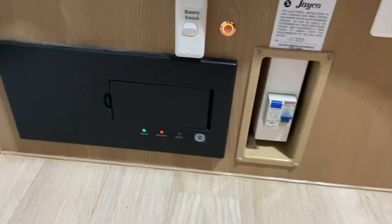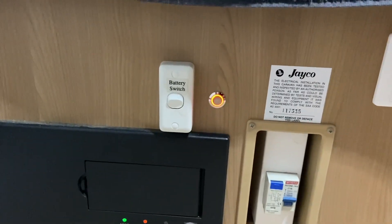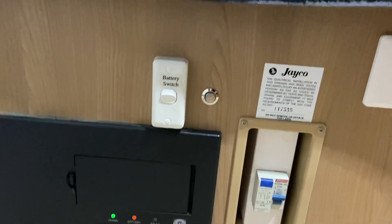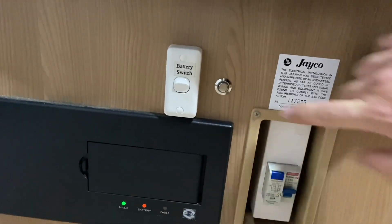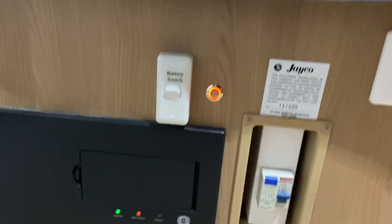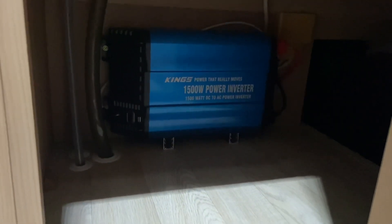I've finished installing the switch — there's a little red button there which is in the off position. If you press the button you can hear the inverter turn on, then press it again and the inverter is off. That gives us a lot more room under here — we can store all our stuff back in there and we don't have to get under the cupboard to turn the inverter on.